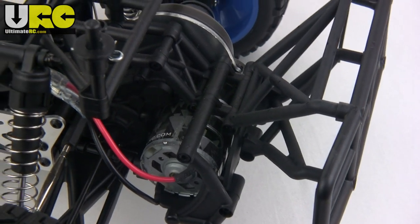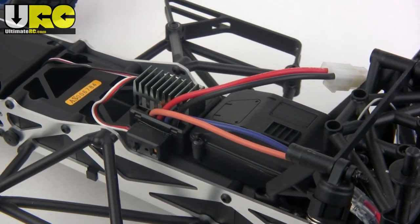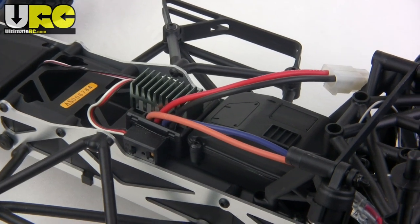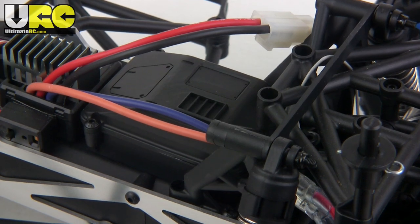The Fury comes with a sealed can brushed motor, though the transmission is brushless ready with all metal gears. It has a brushed-only ESC that is fully waterproof, as is that huge box behind it — that's the receiver box, which has a comically small receiver inside.